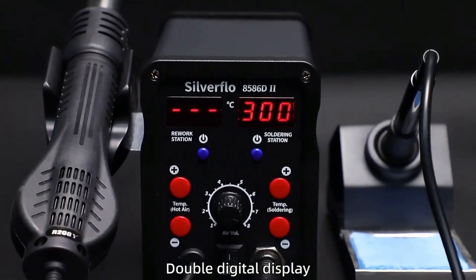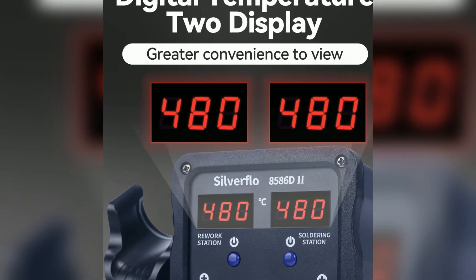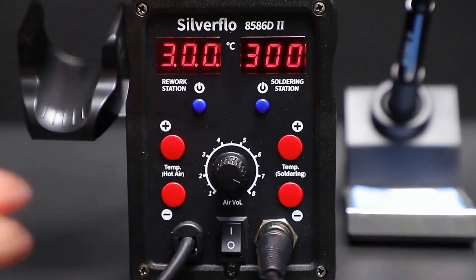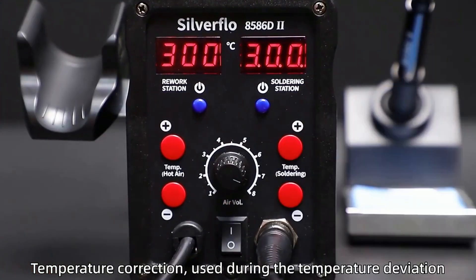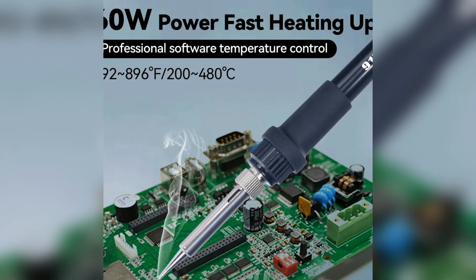Second reason: precise digital control for both heat and airflow. Dual digital displays show real-time temperature for both tools. Easily calibrate temperature for accurate, repeatable results. The soldering iron ranges from 200 to 480 degrees, perfect for any job.